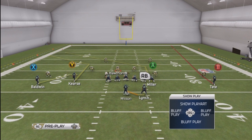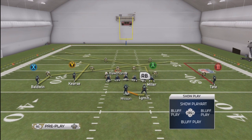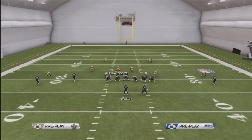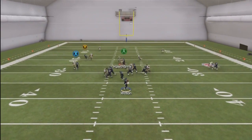We're going to put X on the left side on the slant in, and then A on the slant in as well which is the tight end, and out route it with B. Then we're going to hike the ball. What you want to read first are the slant in to the tight end or the wide receiver on the left, who is going to be open. Go ahead and hike the ball and we're going to motion the receiver on the left which is X.